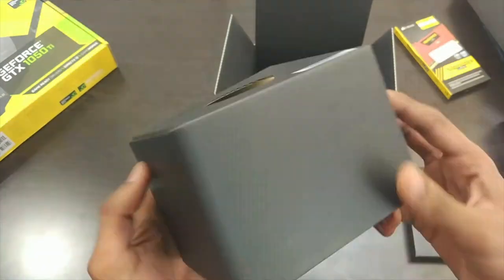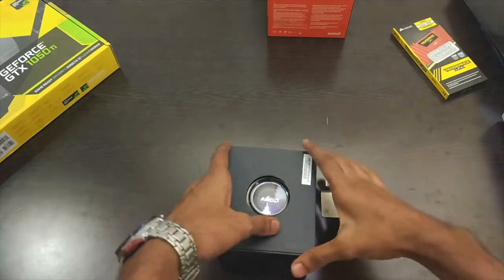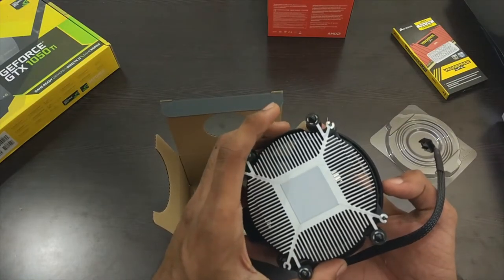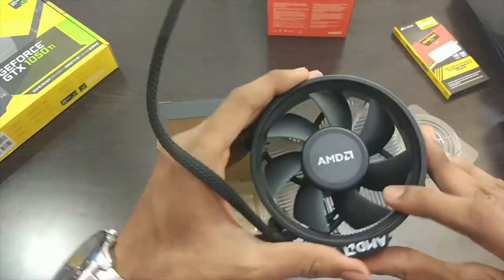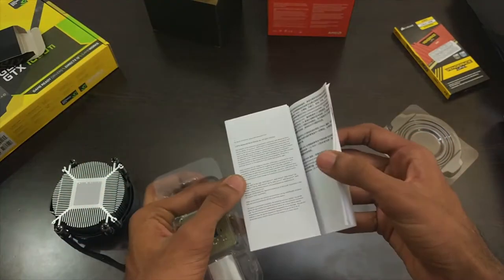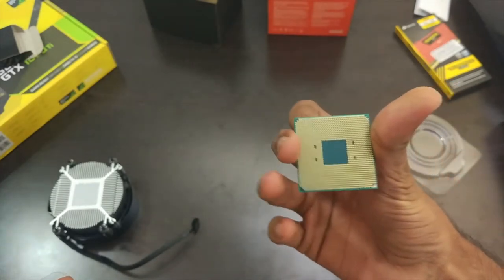We also get a CPU cooler within the box itself. Opening the cooler, it has a decent build quality and also thermal paste pre-applied — make sure not to touch it. The CPU has a base clock of 3.5GHz and turbo clock up to 3.7GHz. You also get an AMD Ryzen sticker.